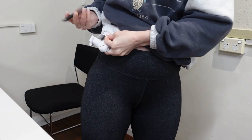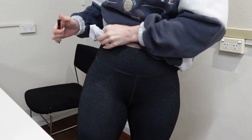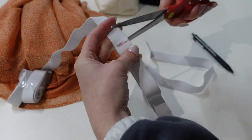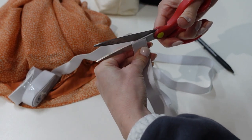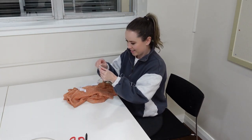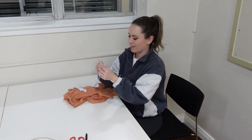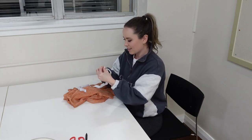I'm measuring and marking how long I want my elastic to be and then cutting it. Now whilst chatting away, I'm attaching a safety pin to the end of my elastic, which I'm threading through the pocket I left for my waistband.